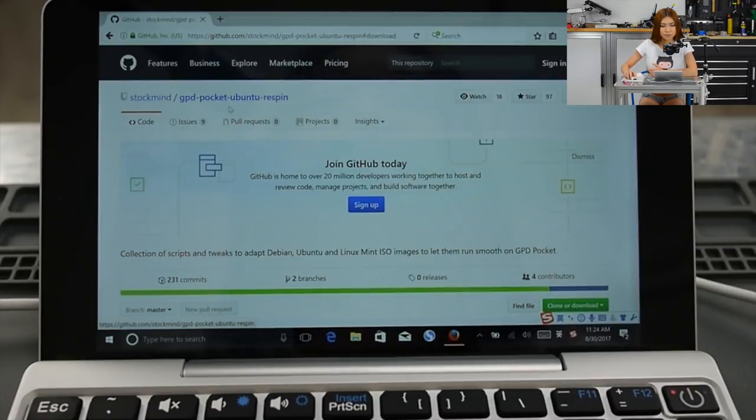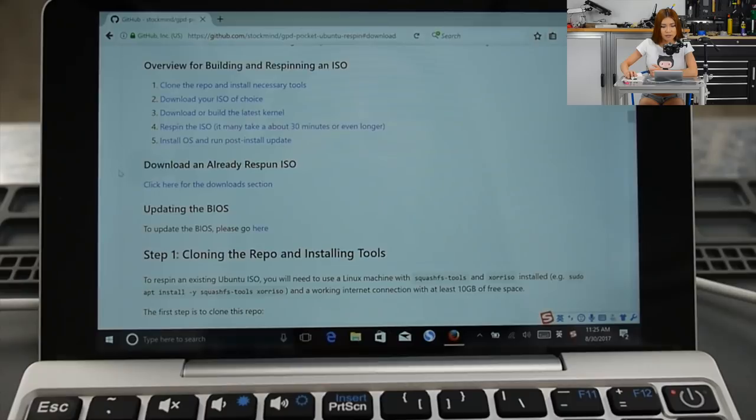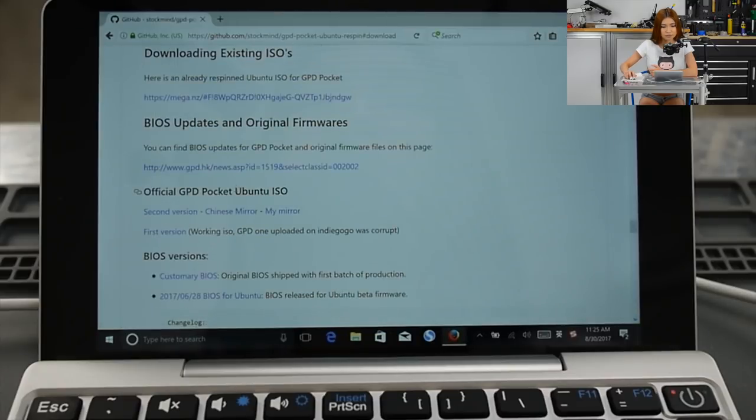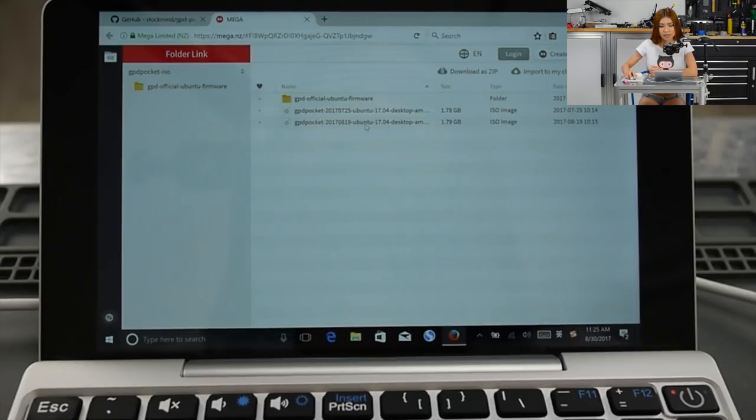This page is for the GPD Pocket Ubuntu RISPIN. Scroll down and download an already RISPIN ISO — click the download section link, then the Mega link. You'll see the CIDIS cloud RISPIN folder data. Download the latest one — the August 19th build. It's initializing now and will take about an hour. Just wait and be patient.